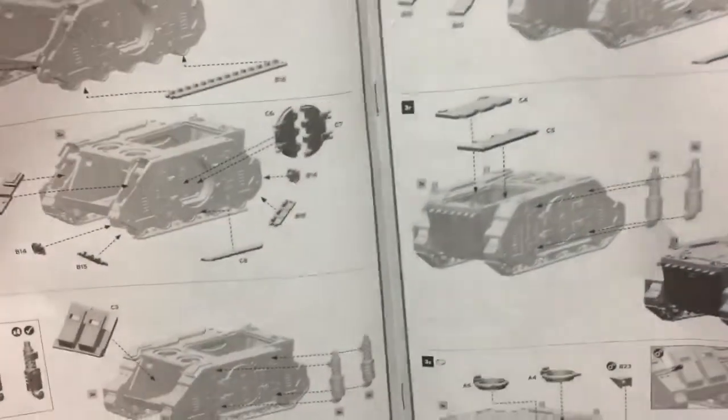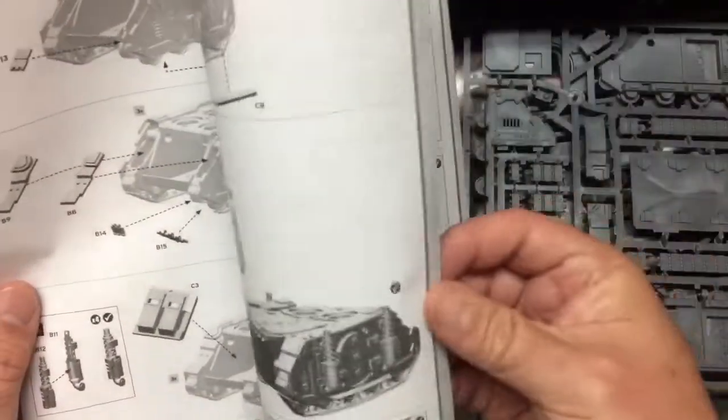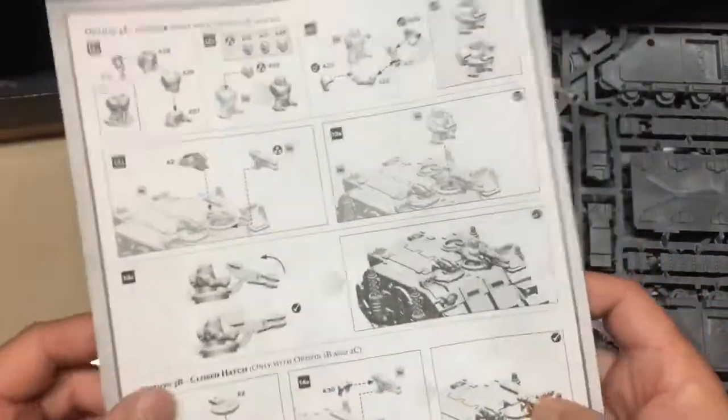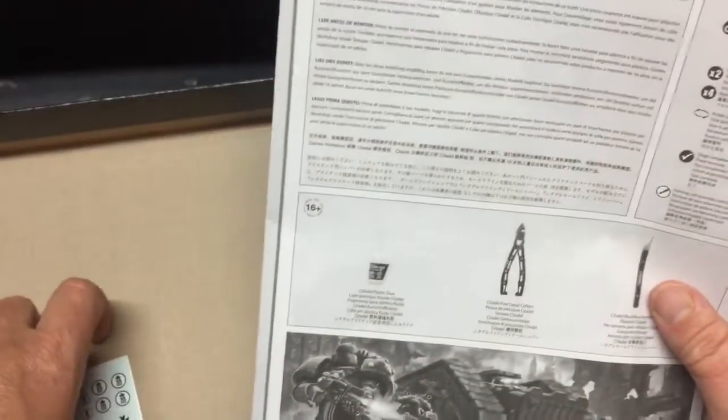Let's see what else we got here — instructions. I'll actually follow the instructions. Yeah, that looks pretty good. You've got a decal sheet.